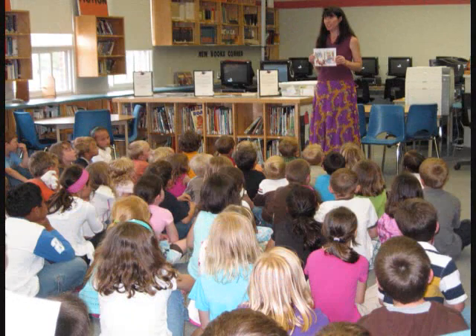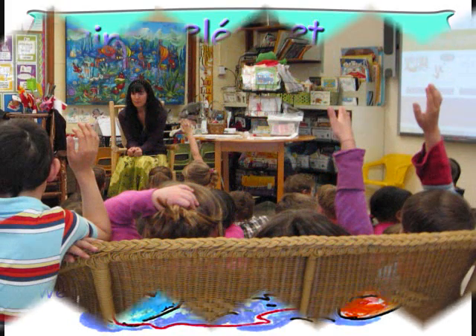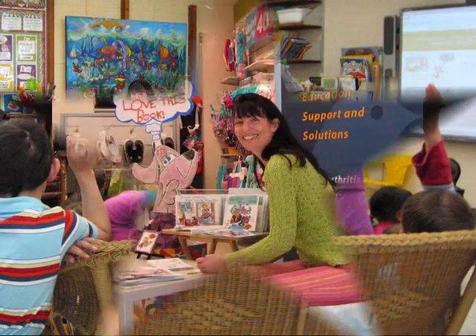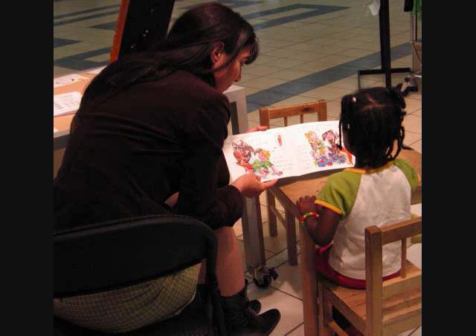I'm running out of places to warm my hands and knees. If you have an idea, won't you tell me, please? Of course you say in a voice full of cheer. I know the absolute best way, if you'll just wait a moment here.